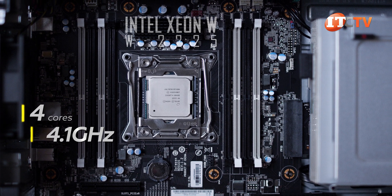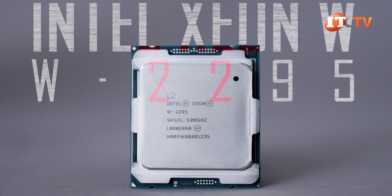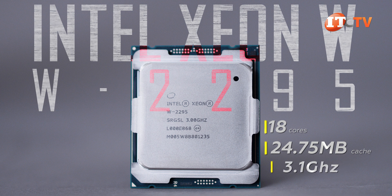Our platform here is running a single Intel Xeon W-2225 CPU, with four cores running a base frequency of 4.1 GHz with 8 MB of cache. Compare that to the Intel Xeon W-2295, which offers the most cores of the W-Series lineup at 18 cores, with 24.75 MB of cache, a base frequency of 3.0 GHz, and a turbo boost frequency of 4.6 GHz.